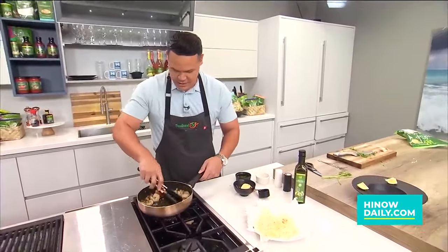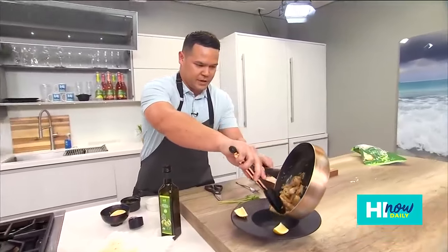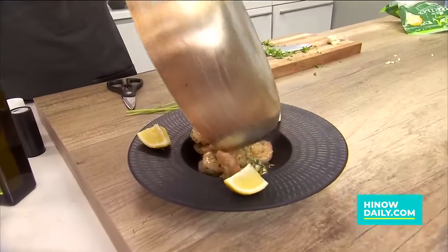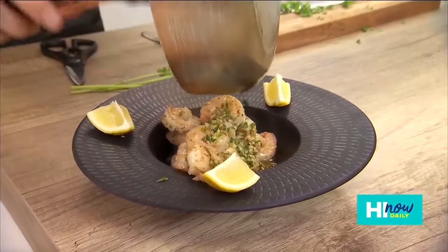So let's take this — we're about ready to plate up. We're going to take all of this and it's going to come right inside this bowl. You can go ahead and serve it with some lemon wedges on the side. We want to make sure we get all of that garlic right on top there.